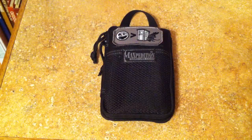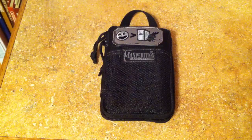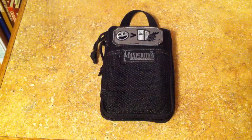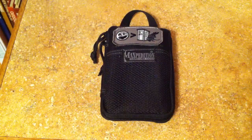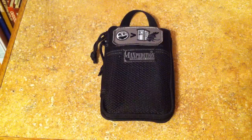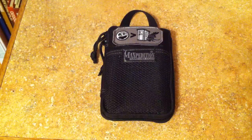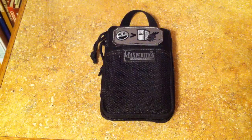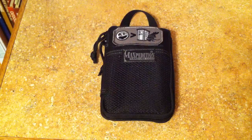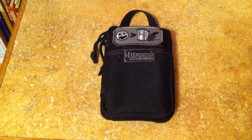Hey guys, I got a new video for you today and this is going to be a quick video on my Maxpedition Mini Pocket Organizer. If you guys saw my last unboxing video of the blades that I got, this is actually something that I got in that package. I wanted to pick this up just to see the size difference between the EDC Pocket Organizer and the Mini. They just came out with a Micro Pocket Organizer as well, but it was lacking the Velcro loop field, which I do like on a lot of my Maxpedition stuff. That's why I decided to pick this one up.